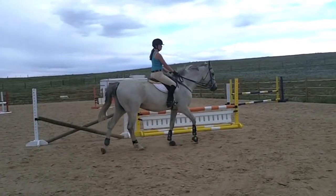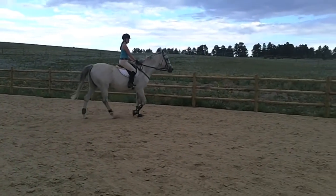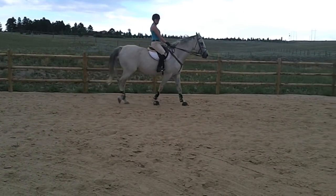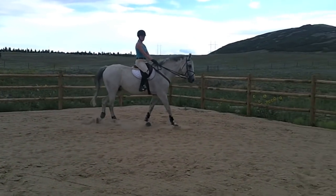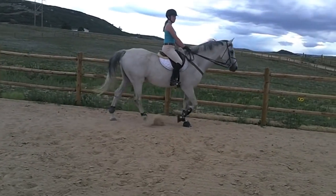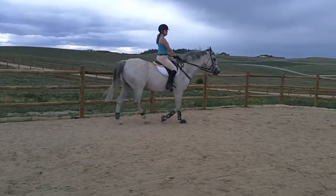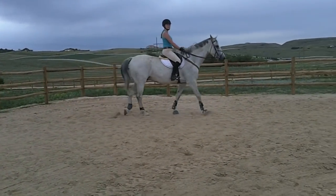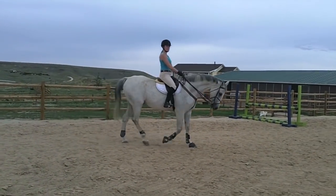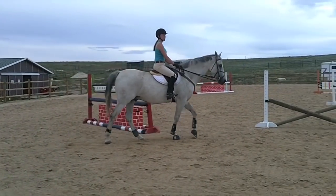The easiest way to get your canter when you're first learning is from a sitting trot. That does depend on the horse — some horses are very well broke and canter very easily from the walk, so you have to play that according to the horse the rider is on. A lot of times I'll have the rider on a lunge line or in a round pen when they're first learning. And I never have a rider canter until they have a very solid sitting trot position, because if they're flopping everywhere at a sitting trot, the canter is really going to unseat them and they're more likely to fall off or have a bad experience.